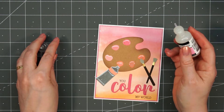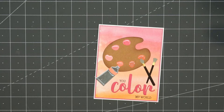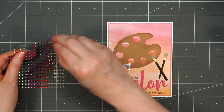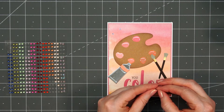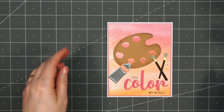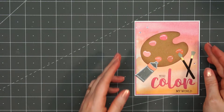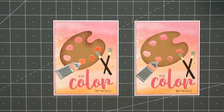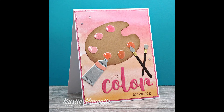For one final finishing touch, I decided to add a few of the gem stickers — just the lightest pink color. I'll put two in the upper left-hand corner and one to the left of the paintbrushes. And there is my finished card. I love how this one turned out — the colors are so pretty and that die set is so much fun to use.